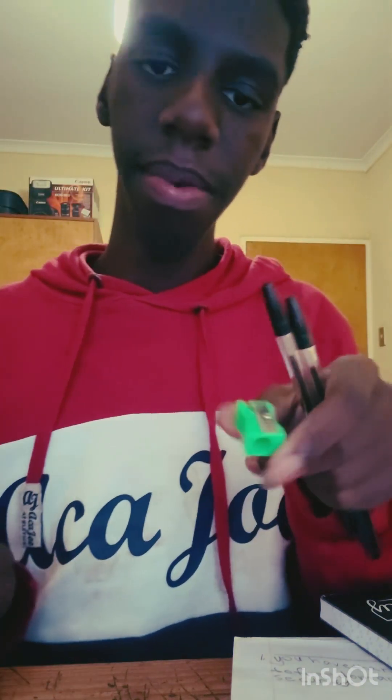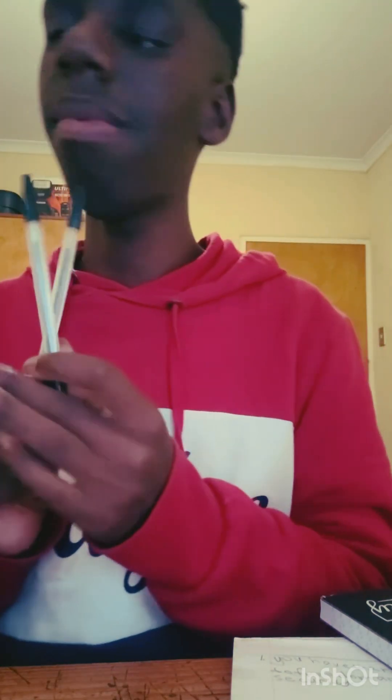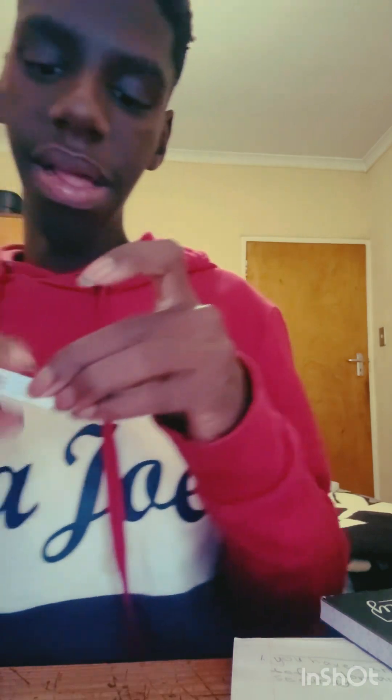I've got a green sharpener and two pens, because I need to write and sometimes I forget my pens. I've also got my eraser and my sharpener. I bring an extra one just to be on the safe side. And here's my eraser.